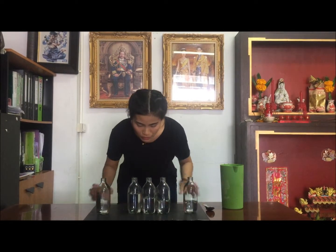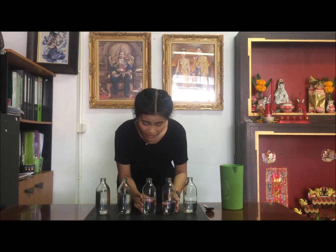Next step is the experiments. First, put the bottle in a line. Second, add water to the bottle. Fill the first bottle with a little water and the next one with a little more than the first, until you have filled all the bottles with different but increasing amounts of water.